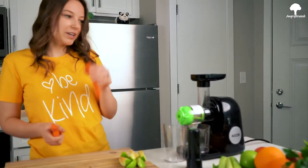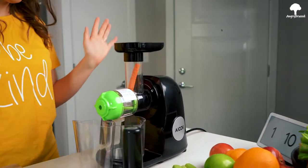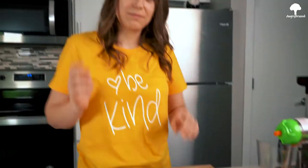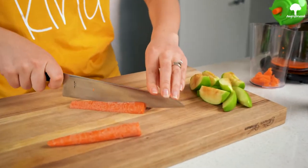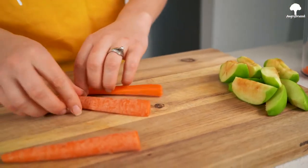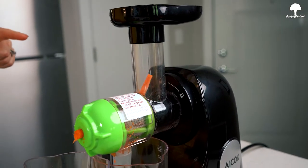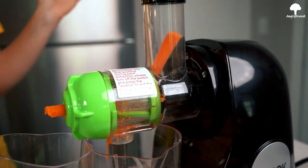Okay, grab your carrot. No force. How awesome is that? This carrot is still too big, so let's cut it in half again. This should be perfect, I promise. You see, it works. No force.